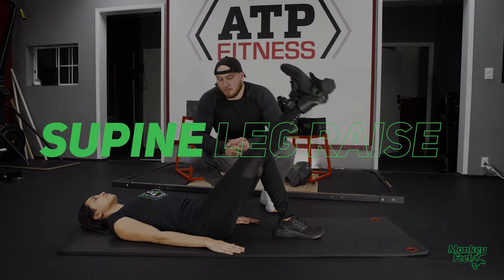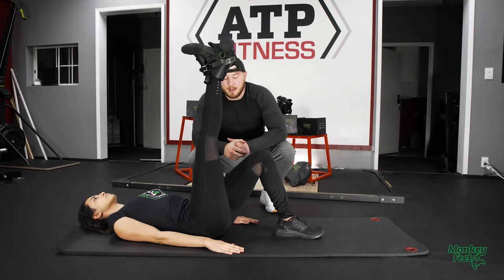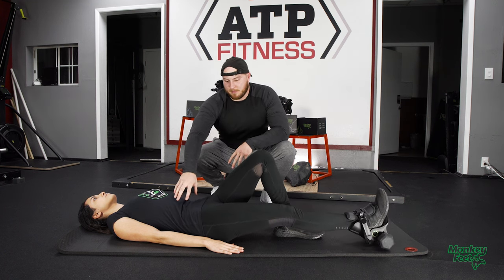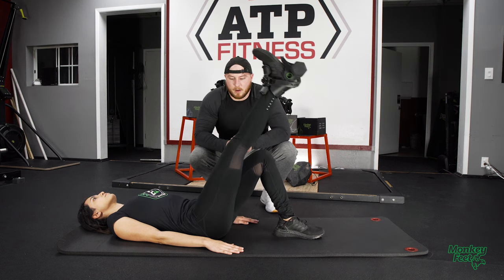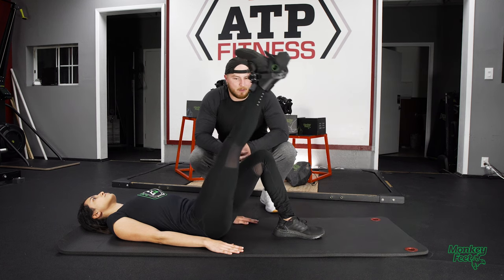Our next exercise is a supine leg raise. The idea behind this one is to get that leg all the way up as high as you can, activating that hip flexor and working through the core as well. A lot of strength needs to be happening here to get this leg up — everything's attached all the way down. We're also going to have a nice little quad contraction here because we're maintaining that straight leg the entire time.